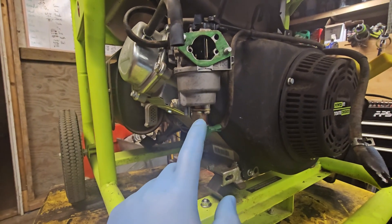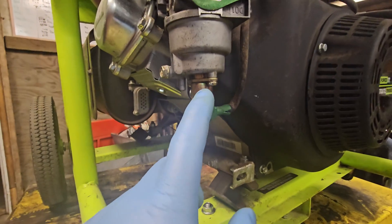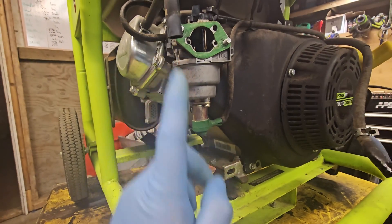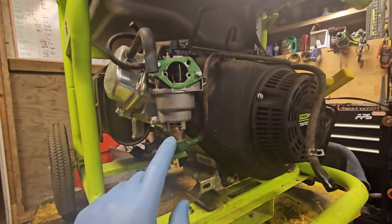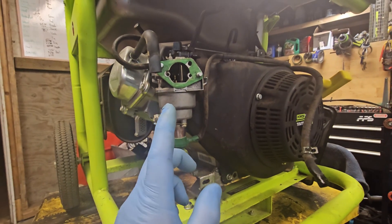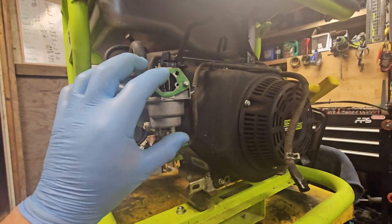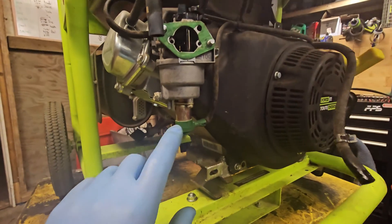Sometimes it'll go bang - it'll do a backfire - and these engines are built pretty cheap, they can't handle a backfire. What they've done - and this is copied from a Honda generator - is there's a little solenoid with a pin inside of it. When you turn the unit off, the pin shoots up and plugs the jet hole, preventing fuel from getting mixed with the air.